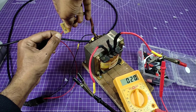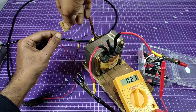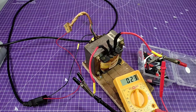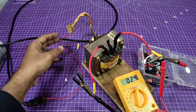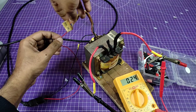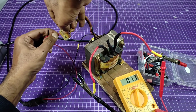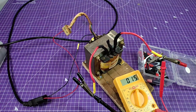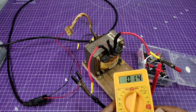In the fourth port we get 20 volts, and in the fifth port we get around 24 volts. I'm going to use this transformer as a high current 12 volt DC power supply, so I need 14 volts AC. The second port gives us 14 volts AC, which is what I need for this project.